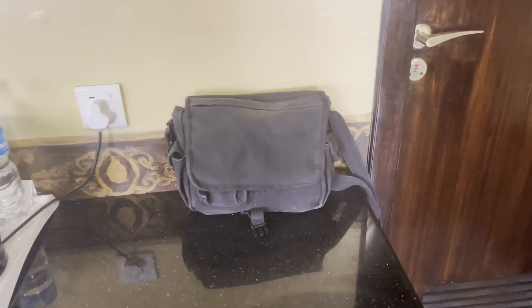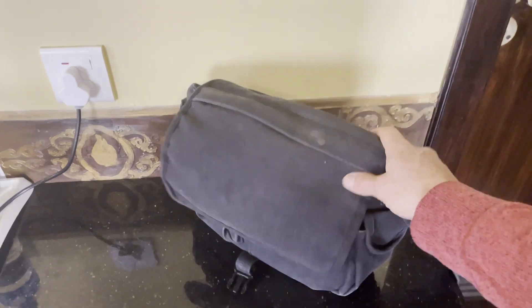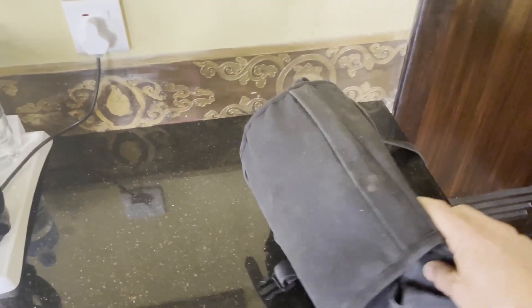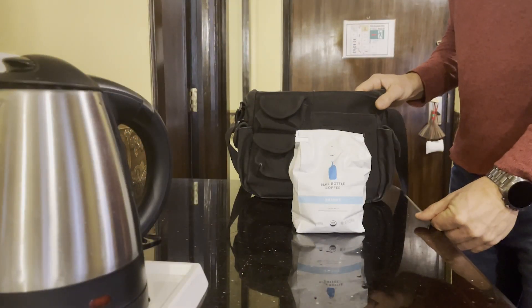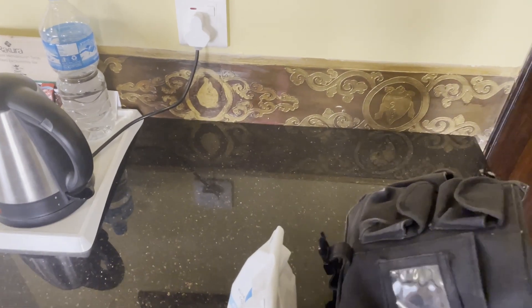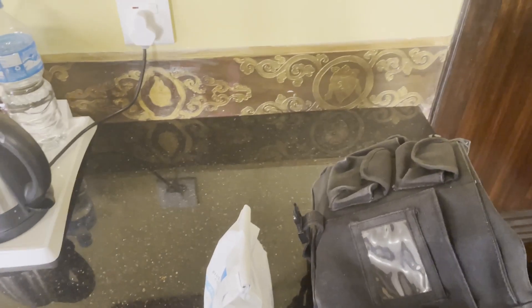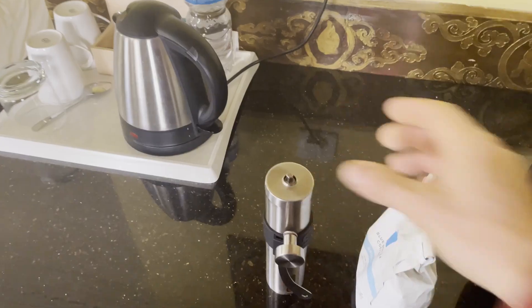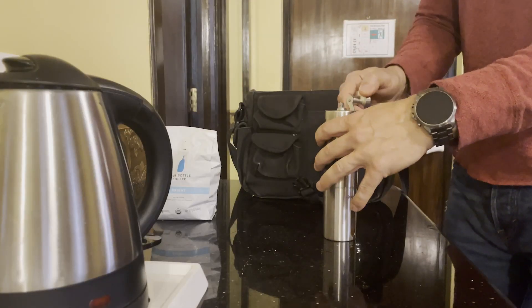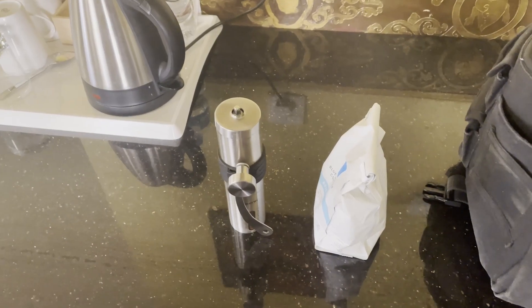I put together a coffee kit that I bring with me anytime I travel. I've got this little canvas bag that was very inexpensive, and in it I have, first of all, the beans. This time I brought Blue Bottle with me — I love Blue Bottle. It's a delicious coffee. I always bring whole beans, which means you need a grinder, and I bring my hand grinder. I'll link all this stuff in the description below so you can find it.